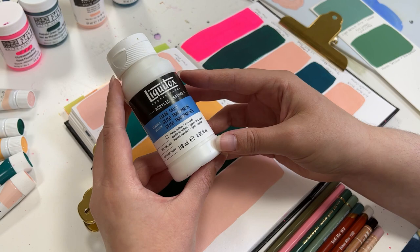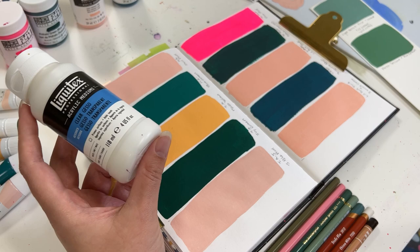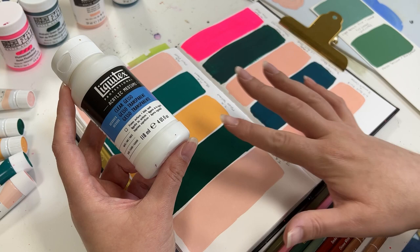I was also recommended by a viewer to try mixing my acrylic washes with clear gesso to get a good surface texture for drawing with my colored pencils and other things.